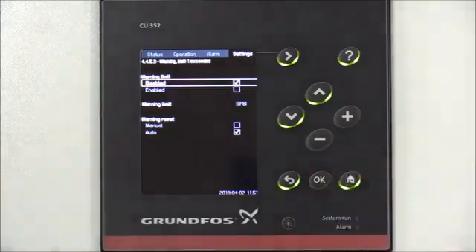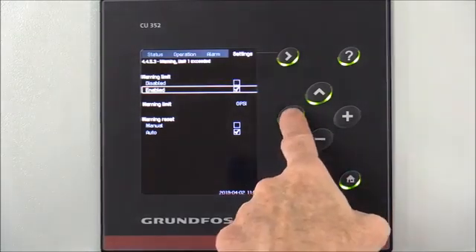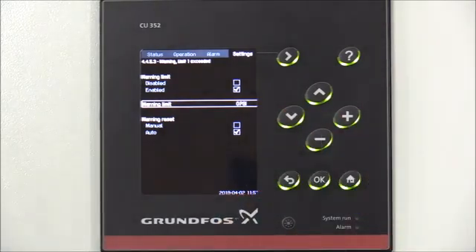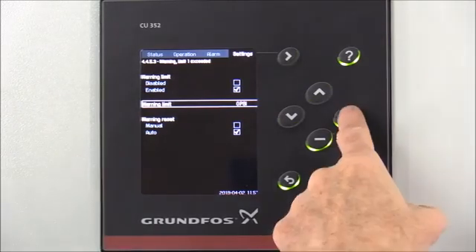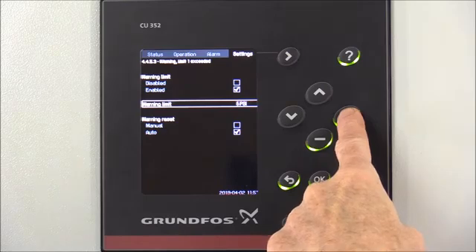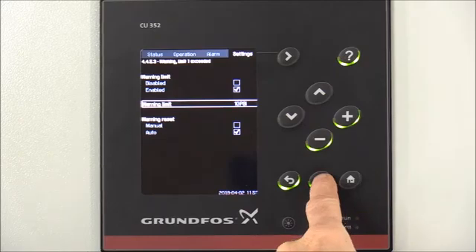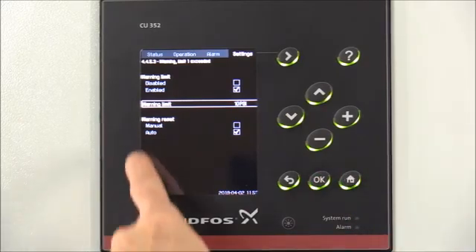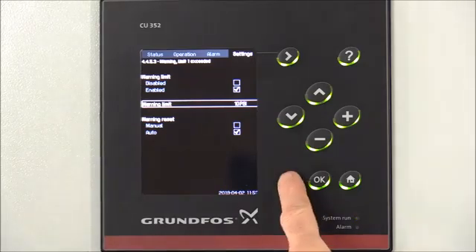Press OK to select that option, then arrow down to Warning Limit. For our system, we're going to set a warning limit of 10 psi. Press OK to select that option and arrow up to 10 psi, then press OK. We're going to leave our warning reset set to Auto, then hit the back arrow.